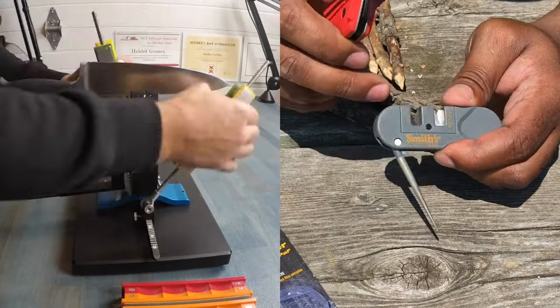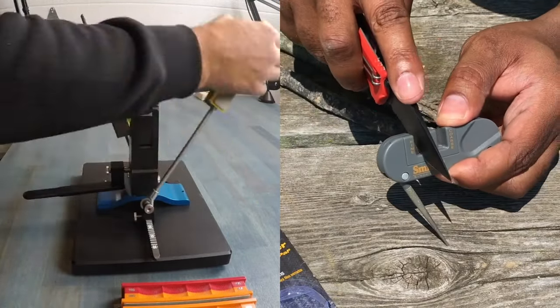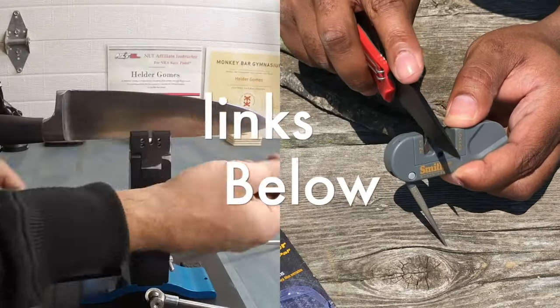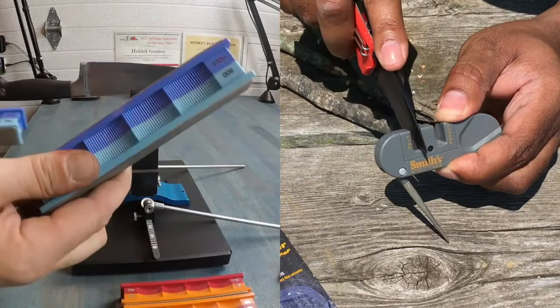Hey folks, excited to share my top 3 picks for the best knife sharpeners for beginners. Whether you're new to sharpening or looking for an upgrade, I've got you covered. Stick around to find the perfect fit for your needs, and don't forget to check out the links in the description for today's prices. Let's dive in.